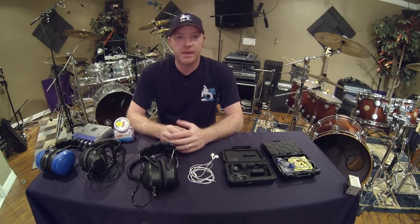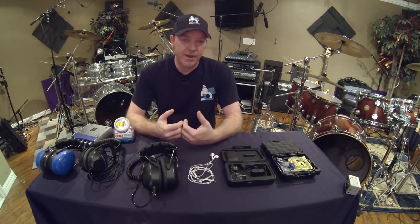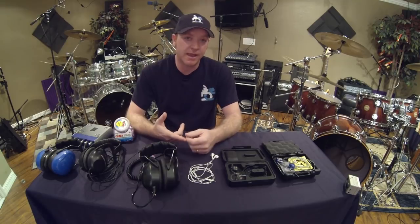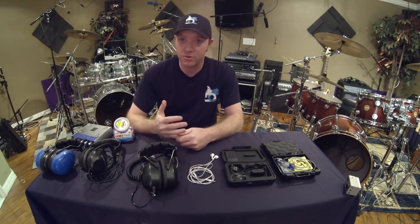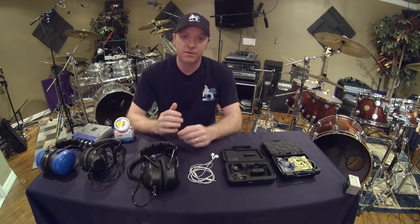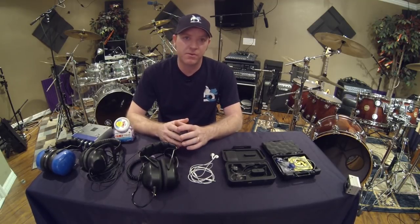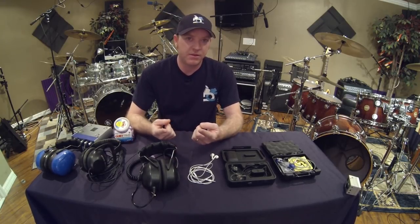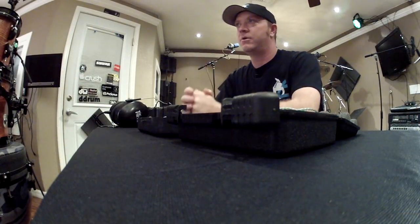Hearing is the most important thing we need to protect as a drummer. We're around extreme 100-plus decibel levels of sound that can cause tinnitus, ringing in the ears, severe ear pain, and puncturing of the eardrum. So it's very important that we always protect our hearing even if you think you're going to be around the drums for just a few seconds. In a pinch, just push your earlobes back and plug your ears with your fingers.